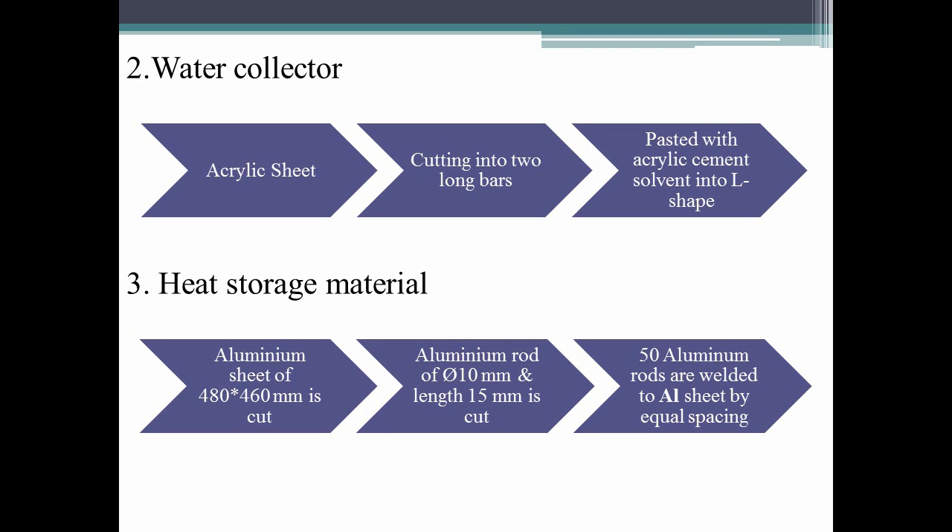Similar to the acrylic box, the water collector is also fabricated. Aluminium is taken as the heat storage material. The Aluminium sheet is of size 48 x 460mm with 1.5mm thickness, and Aluminium rods of 100mm with 10mm diameter are used. The rod is cut into 50 pieces each of 15mm long, and then the rods are welded onto the Aluminium sheet with equal spacing using gas welding.